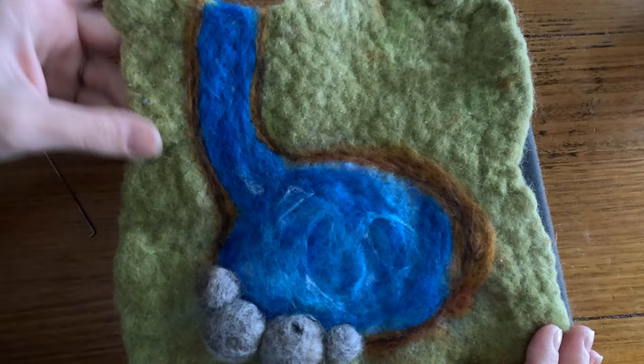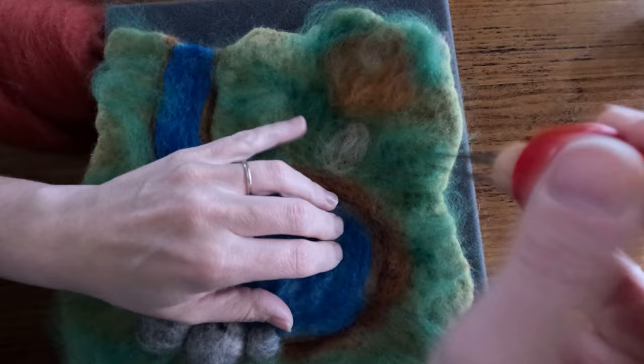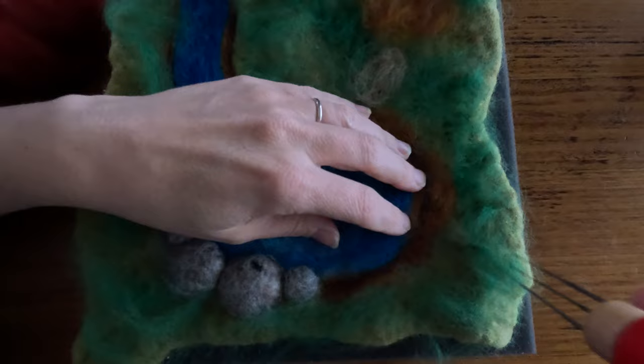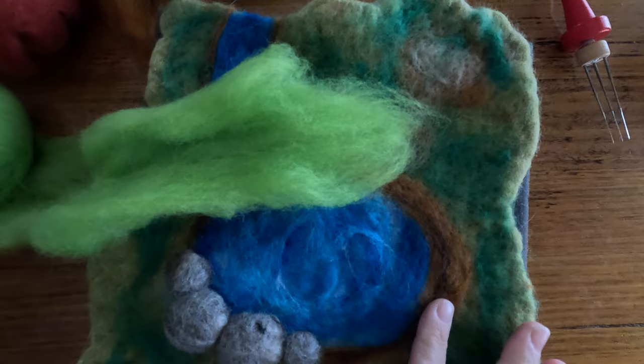Now it's time to add some more colour and interest to the green grass. I've added all of the wool strands that I want on here at the moment, and I'm just occasionally moving around over various different parts to attach a few strands here and there so I don't lose any of the wool as I'm working. Now I'm going to use some green wool to add a little bit of grass around the edges here.